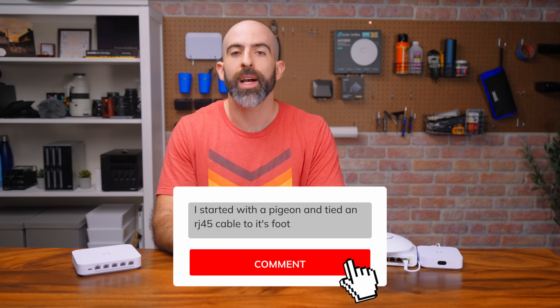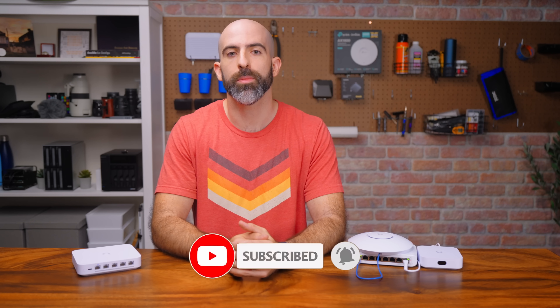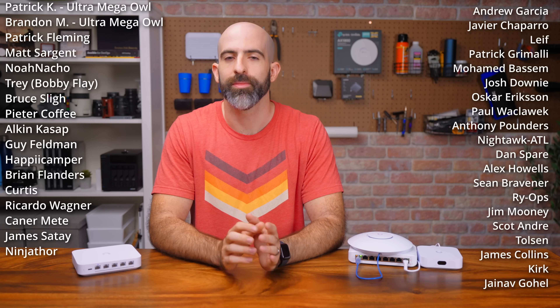Let me know what gear you started with or what gear you're thinking about getting down in the comments. If you liked this video, drop a like. If you want to see more UniFi content, subscribe. A huge shout out to my YouTube members and Patreons — you guys are my Short Stack: while maybe short, you pack a big punch. Thank you so much, I'll see you in the next one.